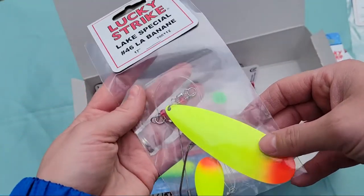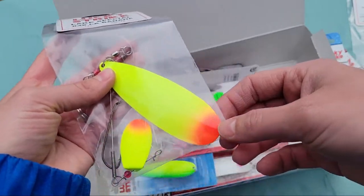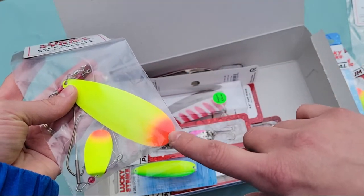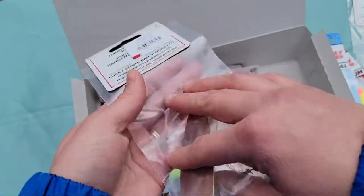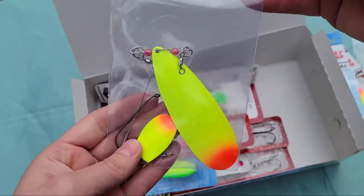Next is the Lake Special — chartreuse yellow with again that nice orangey-red on the tips. This one does not state the size specifically.